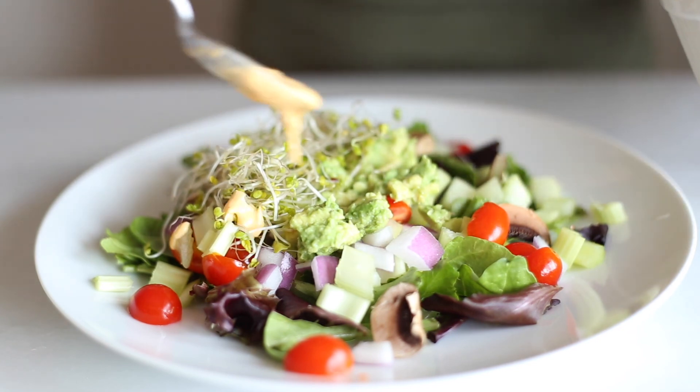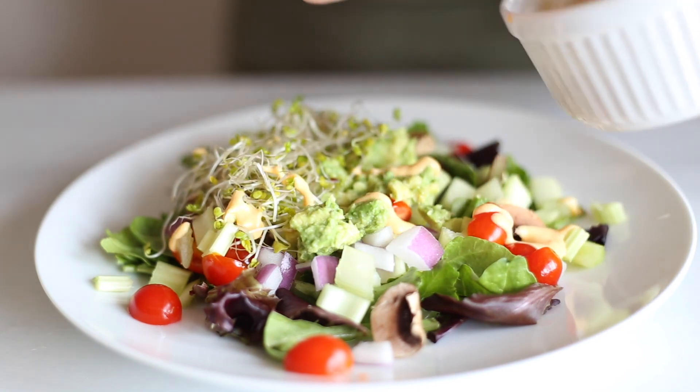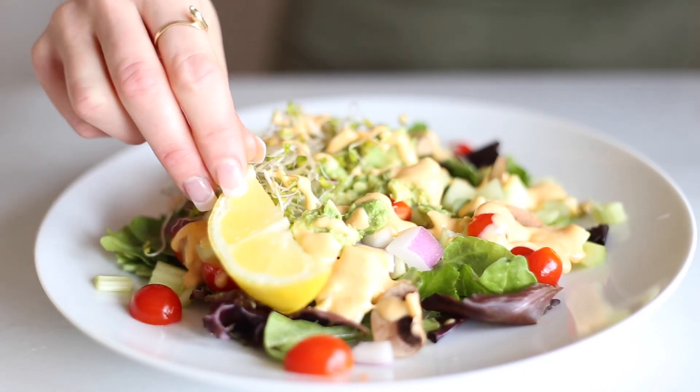And that's it. I really think you guys are going to love all these salads. If you liked this video, give it a thumbs up and subscribe and I will see you next time.